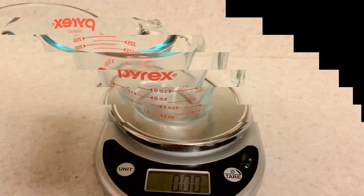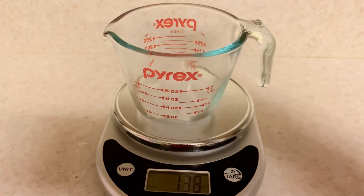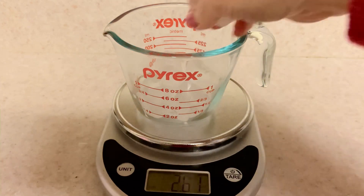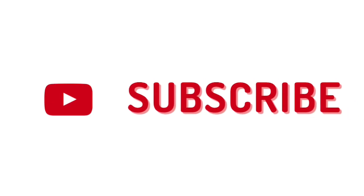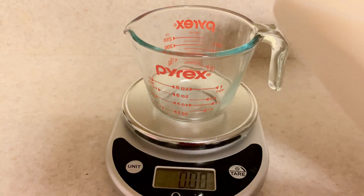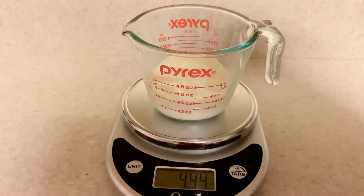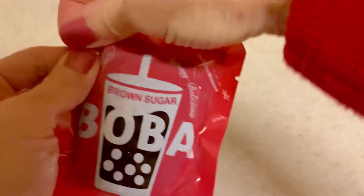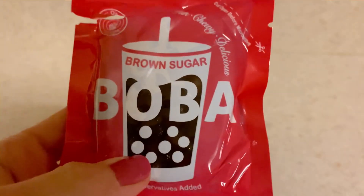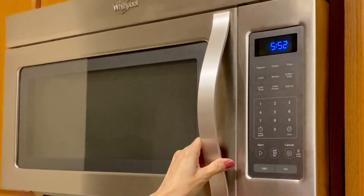First, you measure out three ounces of ice cubes. I'm sure you can eyeball this — I just happen to have a scale so I use it. If you haven't subscribed yet, please consider doing so, thank you. Then you add five ounces of milk. For the boba, you're supposed to open the tab on the side and then stick it in the microwave for 15 seconds.